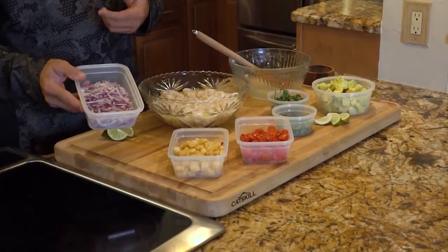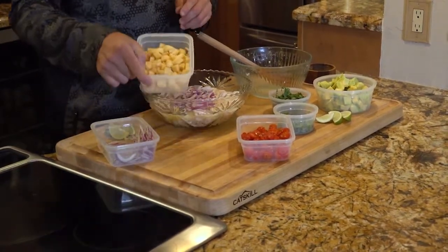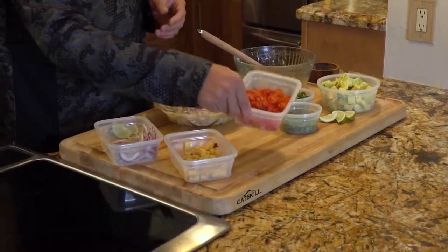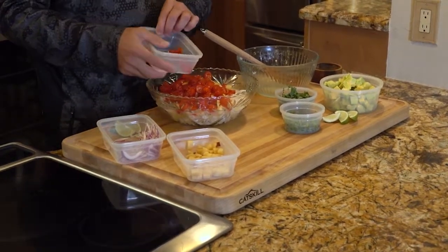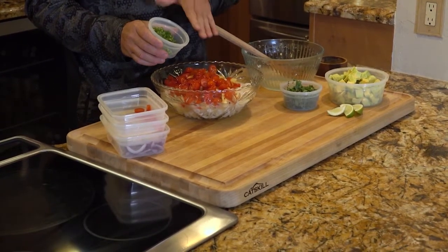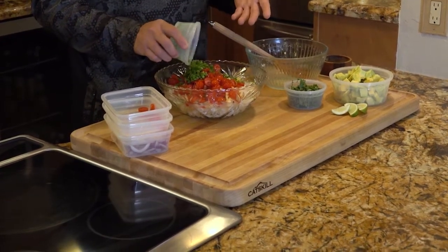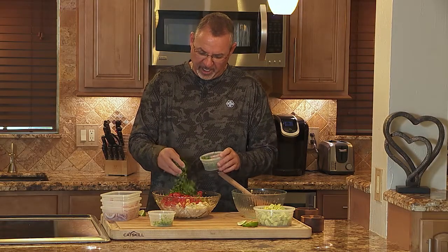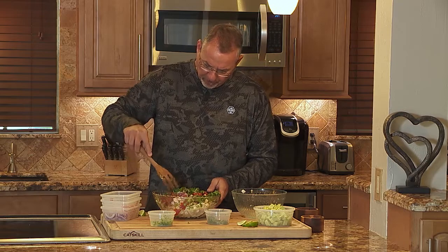From there, I add some fresh chopped red onion — doesn't matter how much, do it by eye, whatever looks good. Fresh chopped apple, about the same size pieces as the fish. Fresh tomatoes — you can use plum tomatoes, you can use cherry tomatoes. These were just absolutely beautiful, so I couldn't resist using the cherry tomatoes. A bunch of fresh chopped jalapeño pepper, seeded — you can do this by taste and always add a little bit more later. And a ton of fresh cilantro right from the garden. Just pile that in there.